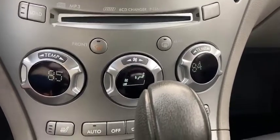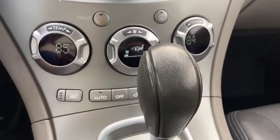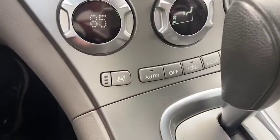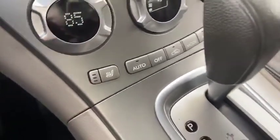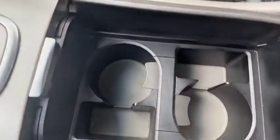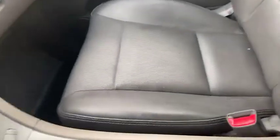Making our way down, you've got your climate control. You do have dual heating and air for driver and passenger, and you also have heated seats for both driver and passenger with three settings: high, medium, and low.